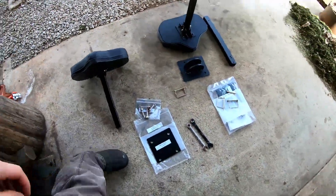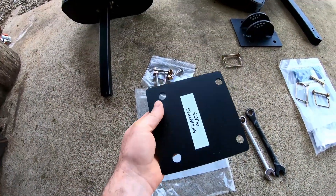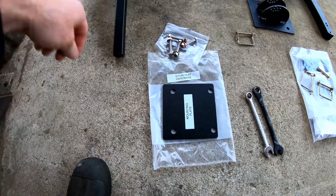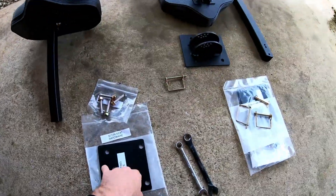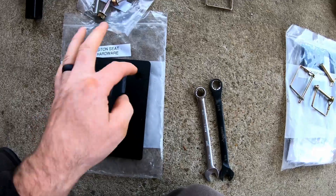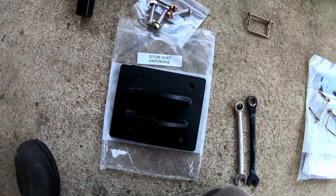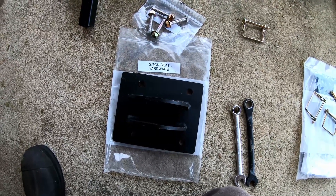You have the plate that goes on top and then this plate that goes underneath the platform. You run the bolts through the top plate, the platform, and then this bottom plate — it gives extra support, kind of like a giant washer underneath. Whatever holes I drill in the top plate I'll also need to drill in that base plate underneath so they match up. Probably easiest to drill those all together at the same time.